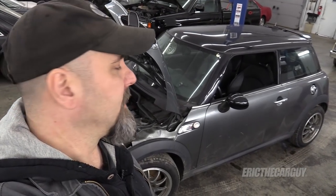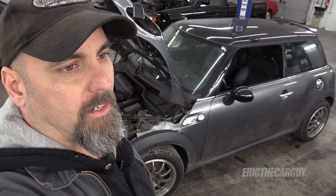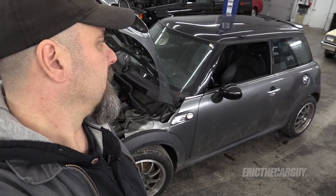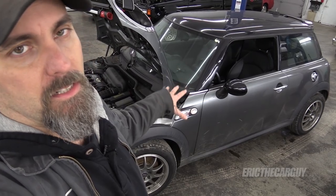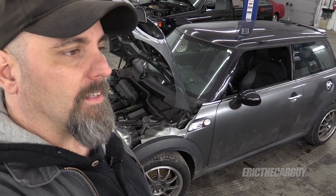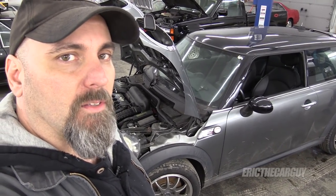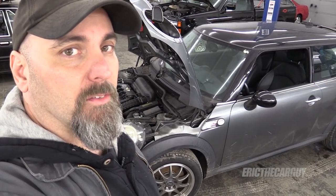Greetings viewers, Eric the car guy. My 2007 Mini Cooper that I recently got — when I bought it, the window was down about this much and it had been raining for a while. I have no idea how long that window was down but I'm a little concerned about the carpet. So what I thought I would do is remove the carpet and let it dry out, let the interior of the car dry out. This video will include the removal of the front seats and also the center console. Let's get started by removing the front seats from the 2007 Mini Cooper.